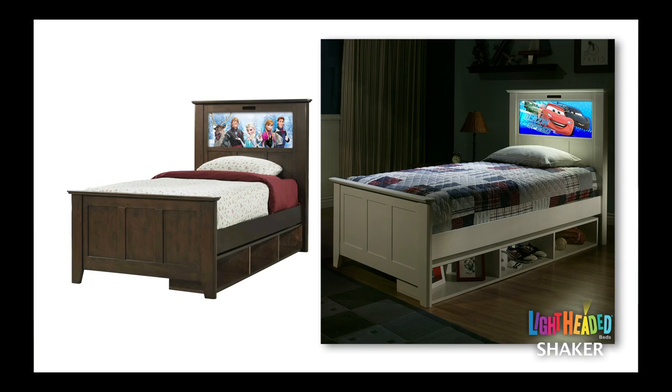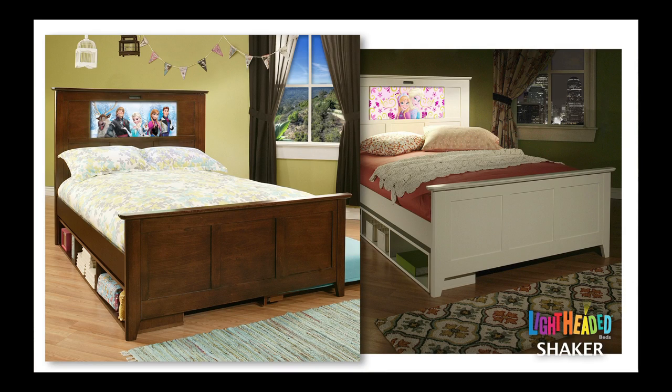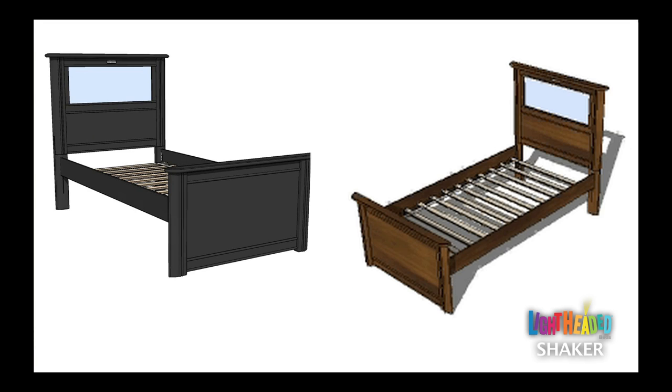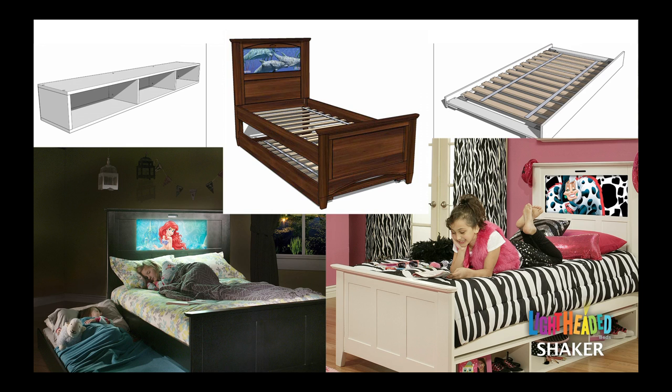Our Shaker bed is available in twin and full sizes and multiple finishes to complement any decor. The beds have adjustable hide side rails that can be lowered and raised as your child grows and develops, making this a bed your child will never outgrow. Included with the bed purchase is a rollout slat system that provides you the option of using a mattress only or a box spring and mattress combination. We also offer an under-bed trundle or open storage option to complement the beds.